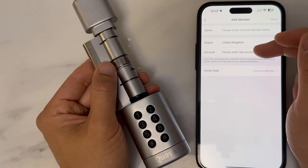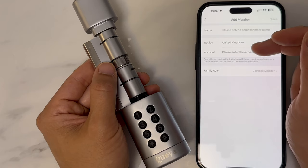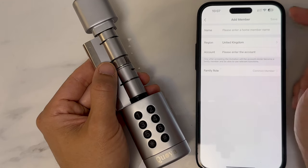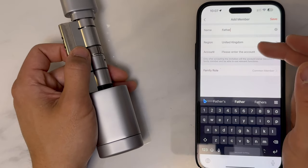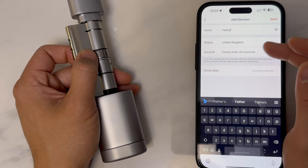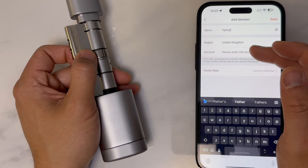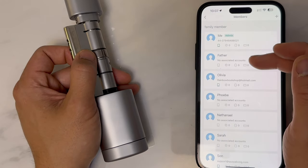Note that if you're using Chuya, your whole family must be using the Chuya app. If you are using the Smart Life app, your whole family must be using the Smart Life app. So like this you can create, for example, an account for your father. You don't need to put an account if they don't have a Chuya or Smart Life account. Click on to save — you have now created a family member setting.